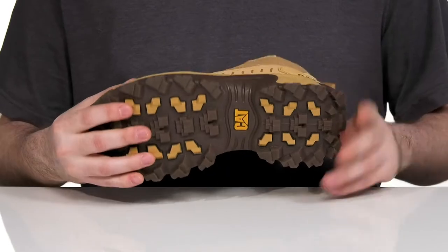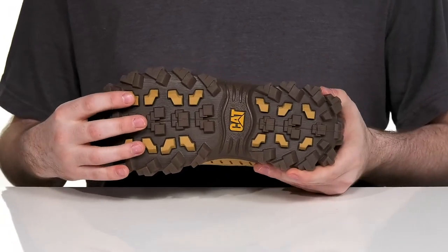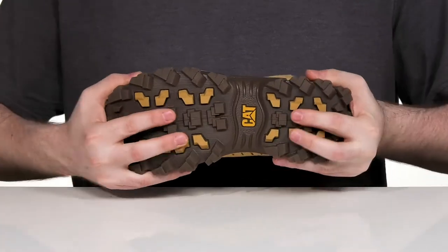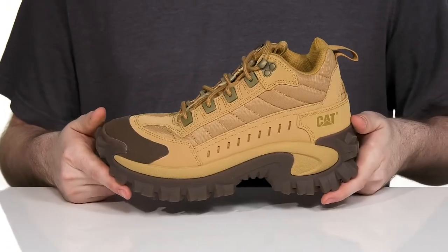The durable rubber outsole has ultimate grip with unbeatable traction. It's oil and slip resistant and has a ton of flex throughout.